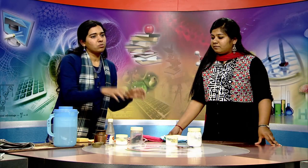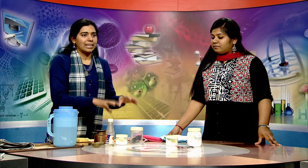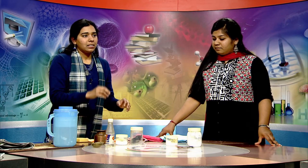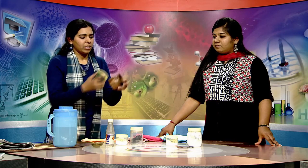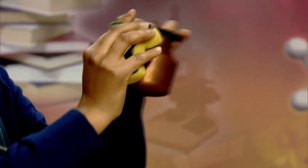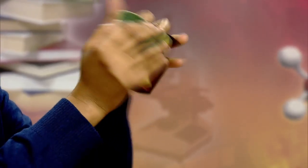First, you need to take out a small amount of tamarind, which is sufficient for this size of utensil. Soak it in water for 10 to 15 minutes, then take out the liquid and use a hard abrasive or steel wool to rub it uniformly — both clockwise and anti-clockwise.